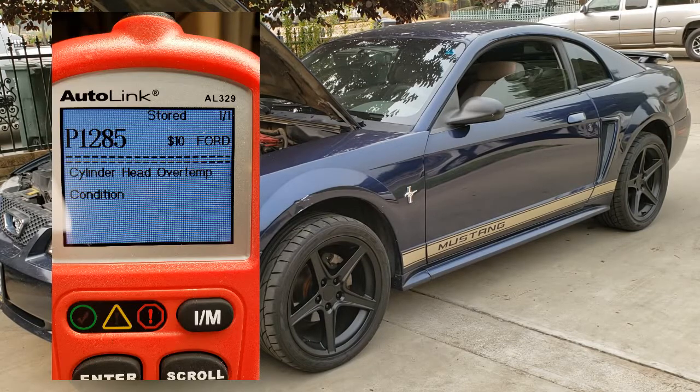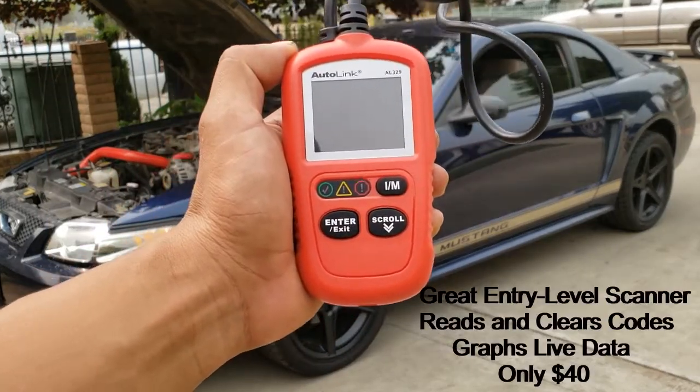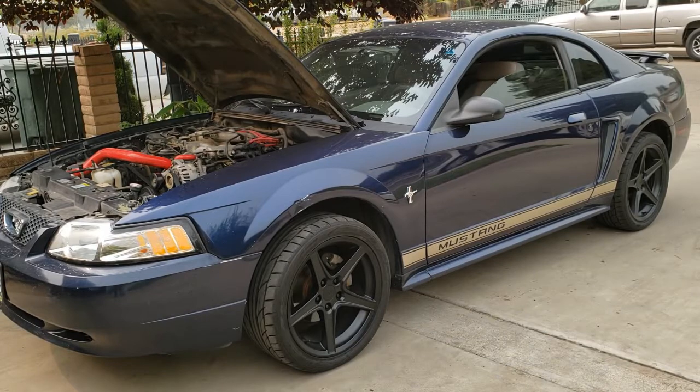Yeah, that code right there. Using this scan tool, which I highly recommend — the Autolink AL329, about 30 bucks — if you're a DIY guy, this really comes in handy. That code basically means that the cylinder head got too hot. It's a warning, according to the failsafe that Ford designed into their cars.